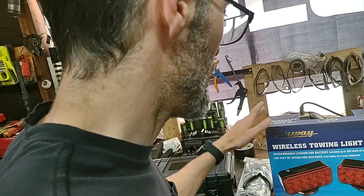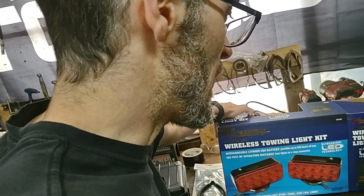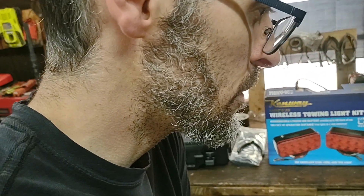So I was looking around, and my brother runs — he works for a tow company. He said they got these from Harbor Freight and they work great for everything that they're doing.